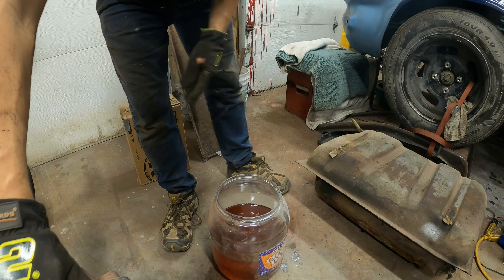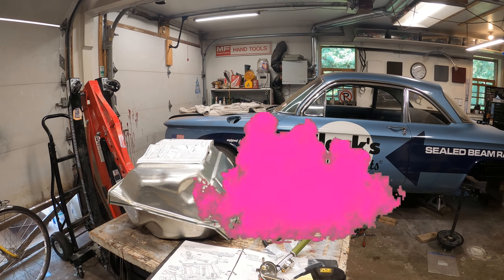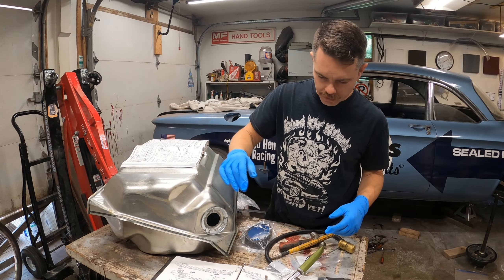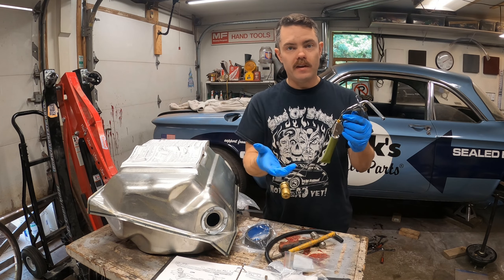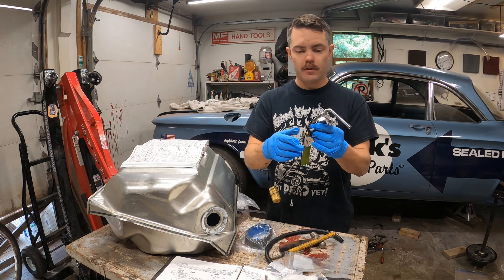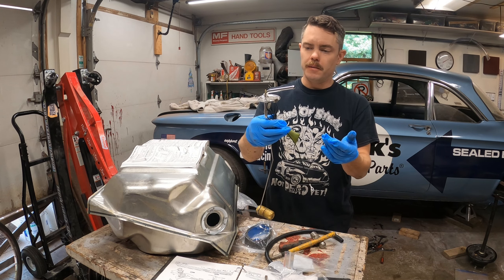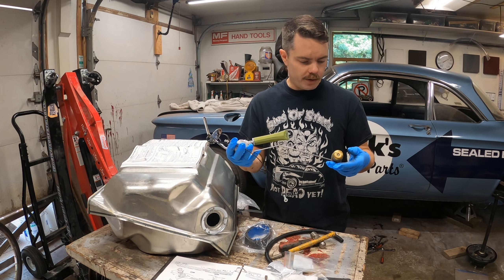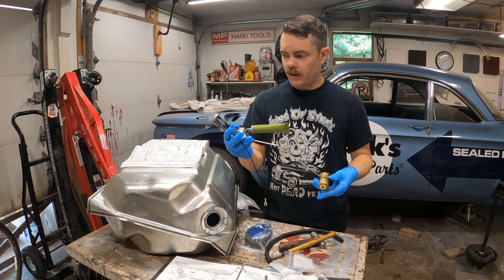Yeah, it's full of crap. Definitely good to replace it. Time to put together our Clark's Ultimate Fuel Tank Kit. We're going to throw our little sender in. They do say you're supposed to test your sender before you throw it in, but I don't have an electrical system in my car yet, so I don't think that's going to be a good idea. Let's just put this together.